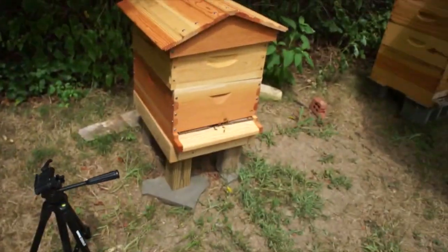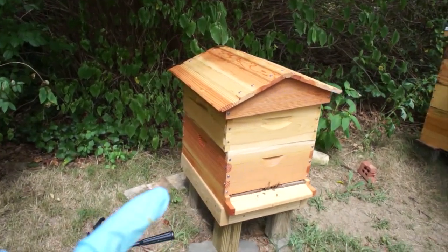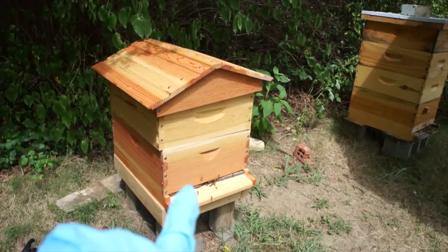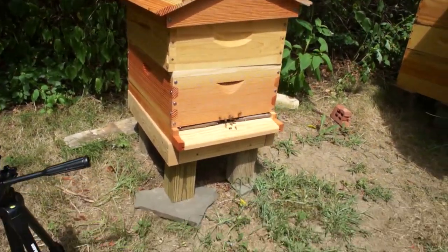So here we are — this is the nuc. That top box has a feeder in it, and there are about four frames of bees and some foundation frames that I am encouraging the bees to draw out by feeding them.